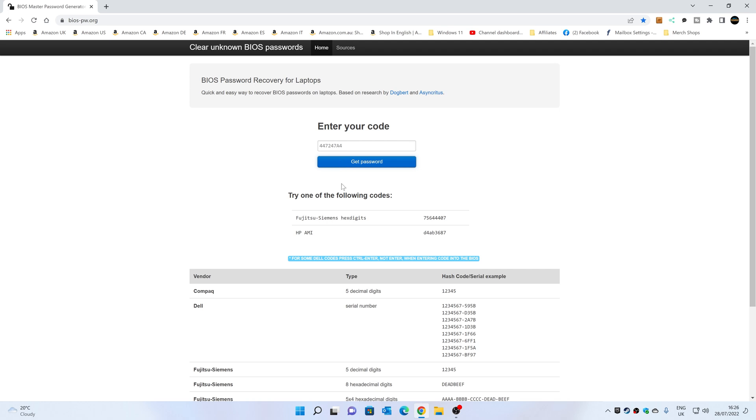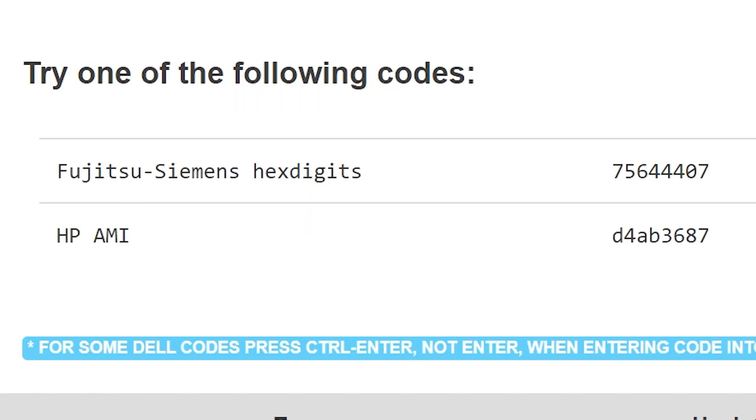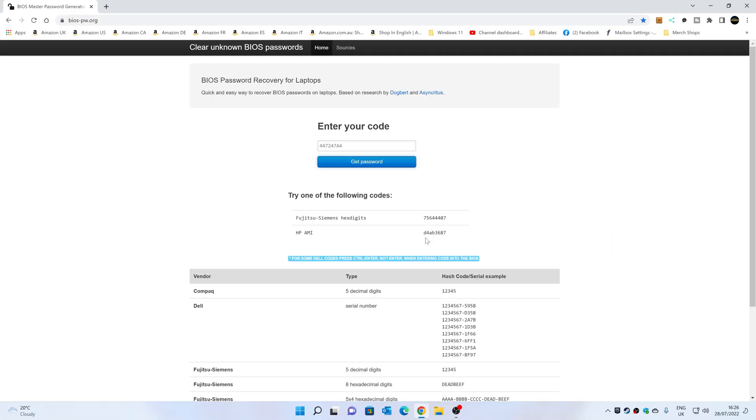So all you need to do is click on 'get password'. It's thinking it could be either from a Fujitsu Siemens or it could be from HP AMI BIOS. Now I know ours is an HP AMI BIOS, so we can go ahead and directly type this code into the laptop after we've turned it off and turned it back on again.